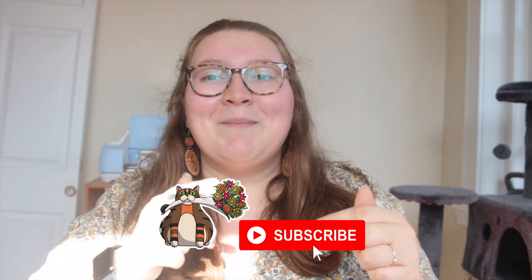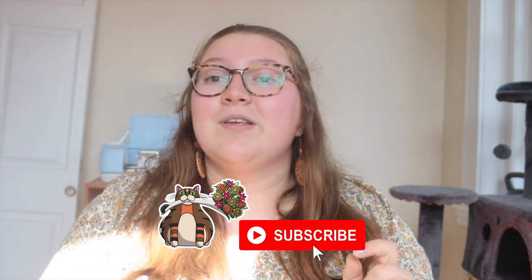Hey y'all, welcome back to my channel, or welcome to my channel if you are new! If you are new, go ahead and change that — hit that subscribe button down below and turn that bell on so you don't miss any future content from this channel.